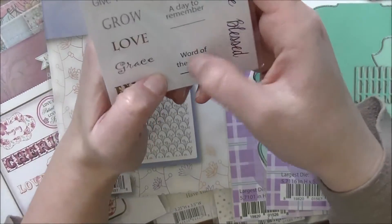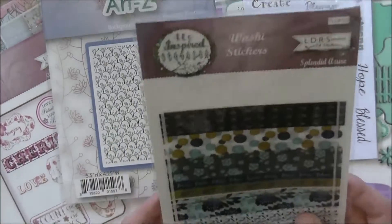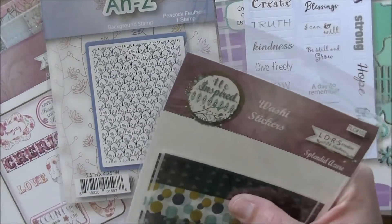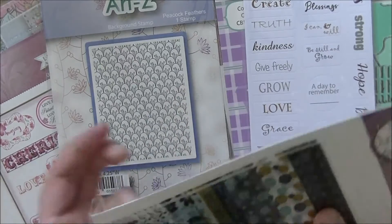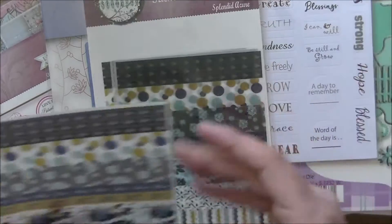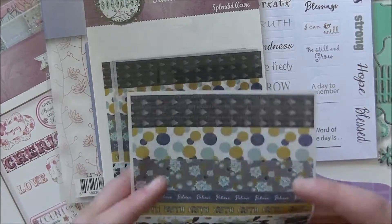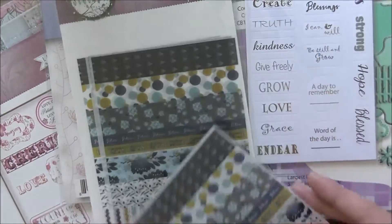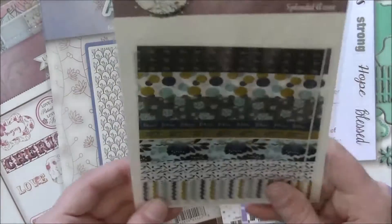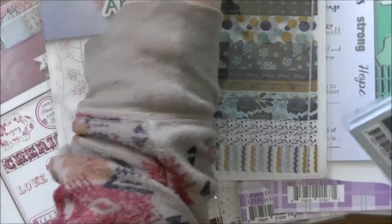These are called Washi Stickers. Instead of having a giant roll of washi tape, you get 24 stickers in this pack — they're transparent washi tape style, which is awesome because I do not need another roll of washi tape, but this I will use and it'll be fun. I love that it's not a giant roll, they're stickers, and they're a nice size.